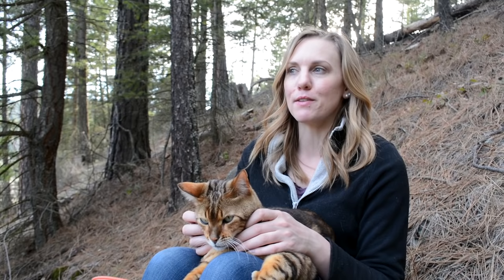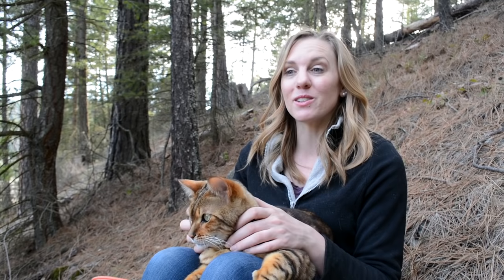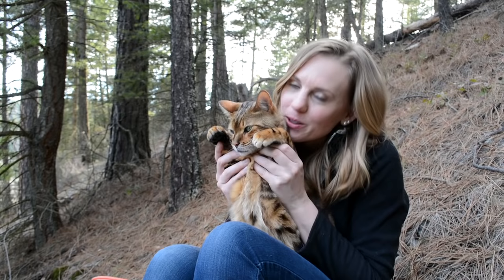Rather than spending all this time trying to get the perfect mulch for our property when it might not even be readily available to us, I'm gonna go around our property today, collect a bunch of pine needles, throw them on the garden, and see what happens. I want to invite you all along for the ride — I'm not sure what Malik thinks of that though, because I'm gonna have to kick him out of my lap.